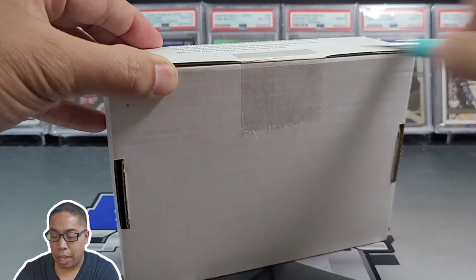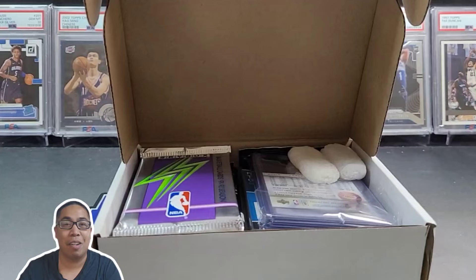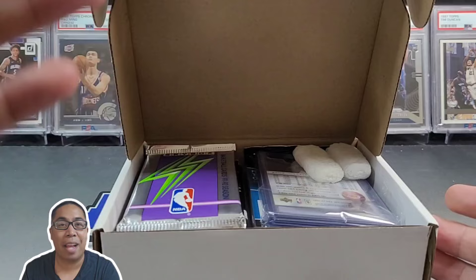Let's take a look, make sure I don't cut myself — whoo, that was close! If you guys are new to the channel, my name is Mike. I like to rip sports cards, predominantly basketball and football, sometimes baseball, and I dive a little bit into TCG as well, predominantly Star Wars for that. So hit that subscribe button — we'd love for you to check out the rip, sit back, enjoy, and let's open some cards.